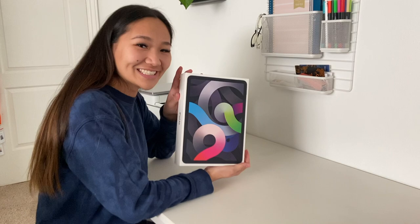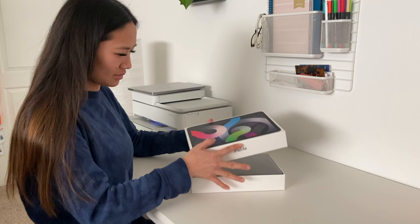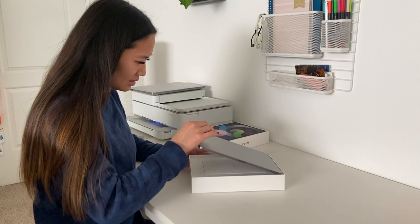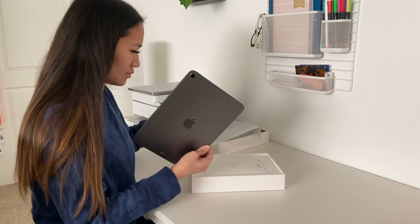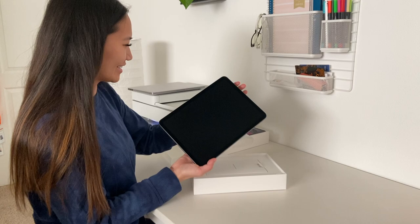Here she is — here's the iPad. Oh, it's so nice, I'm so excited! I don't know if it has battery so I'm just going to set that aside for right now and see what else came in the box.